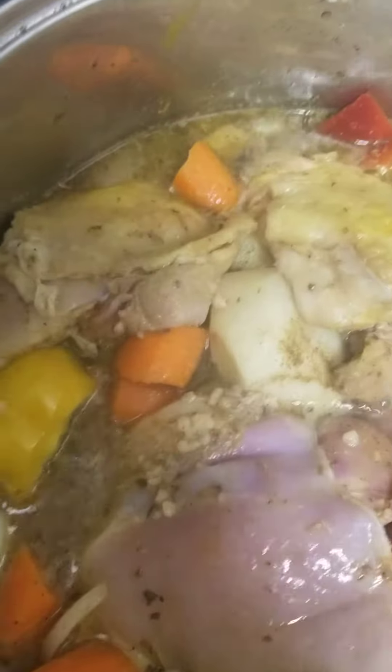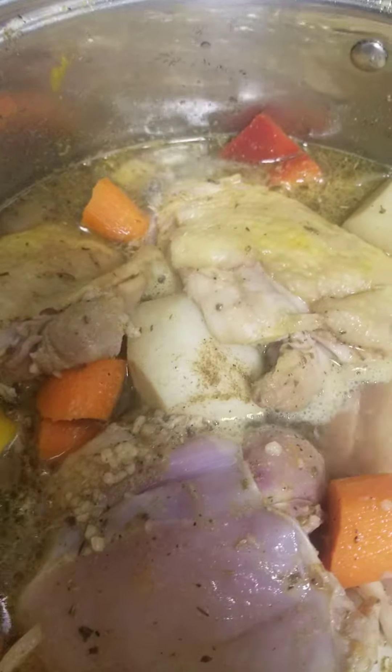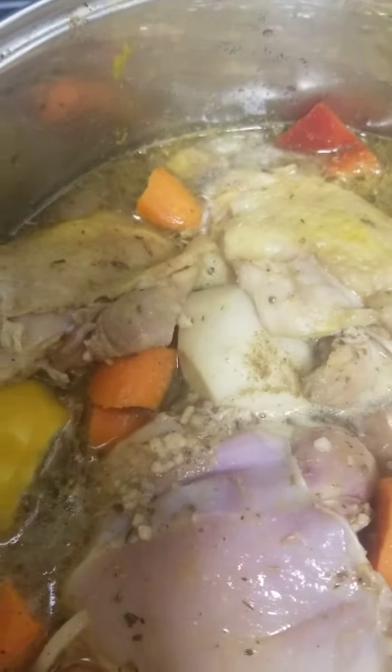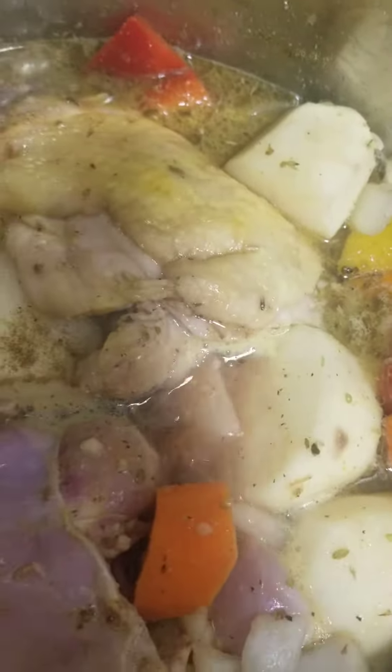This is what it looks like when I've started cooking it — all the chicken and all the vegetables are in there. I used the garlic that's already cut up, a little oil — it comes already done, it's easier. I always season with garlic powder, but I also put extra garlic.